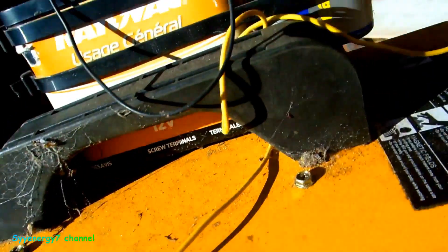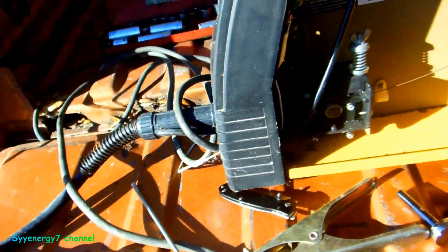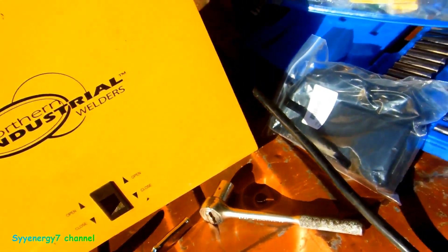Well, that's the easy part. I realize that this goes to the positive and that's the negative. It's just a matter of jumping it to the battery — the negative goes from here to here — so it's going to go on the other rheostat. We'll just figure it out. It's got some electrical connectors here and I'll just splice into this and see what happens.